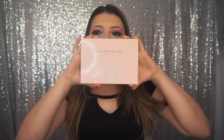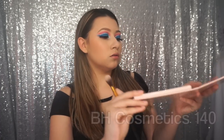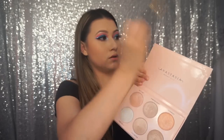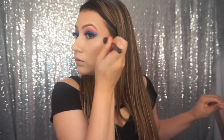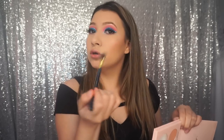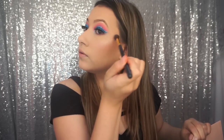Now taking the highlight — I'm going to use the Nicole Guerrero by Anastasia palette with the BH Cosmetics 140 brush, mixing Forever Young and Forever Lit together. Tap off the excess and start building up the highlight. Whenever you dip into your highlight, do not go straight to your face — tap it off first because you do not want to streak. Build it up gradually.